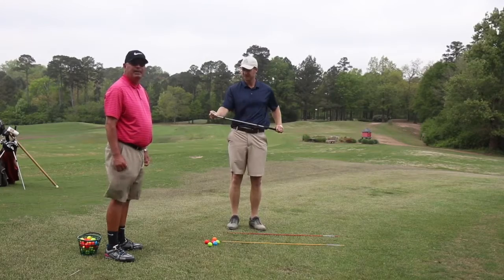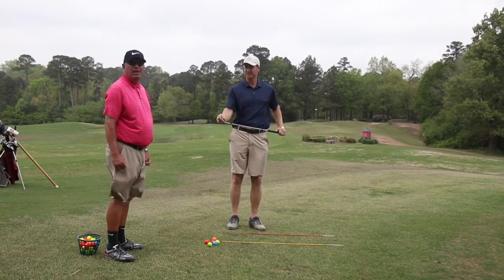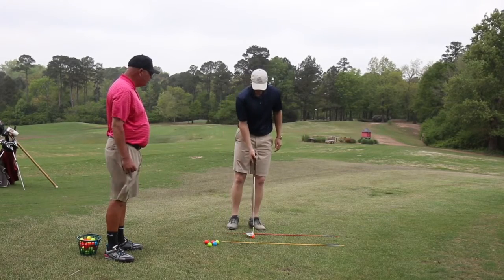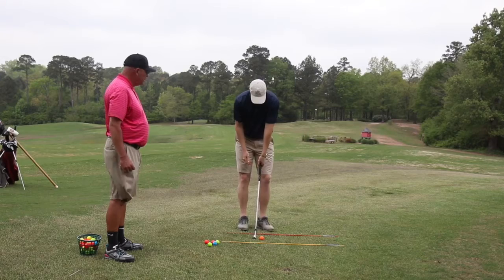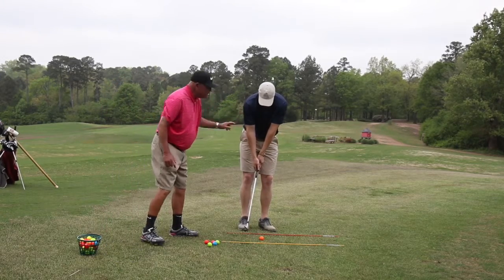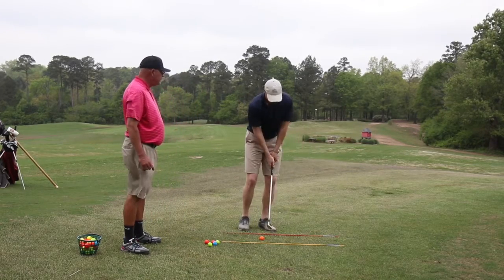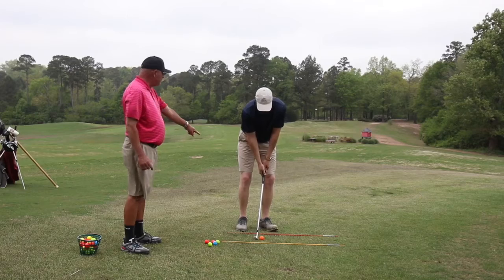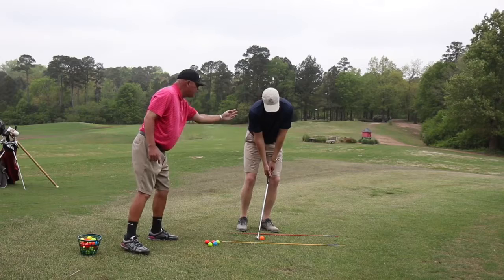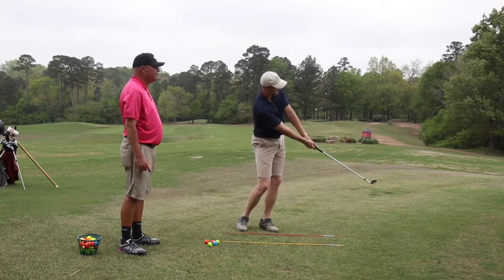We're going to talk a little bit about chipping today, looking at posture, grip, and alignment. With the conventional chipping grip, try to get both V's of your hands pointed up to your right shoulder. Good posture means a little leg flex, bending the hips, arms hanging straight down from the shoulders — tick tock, very good.